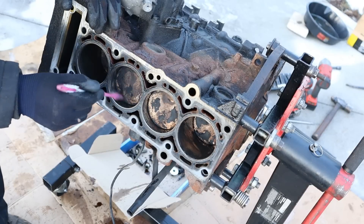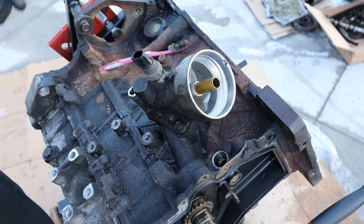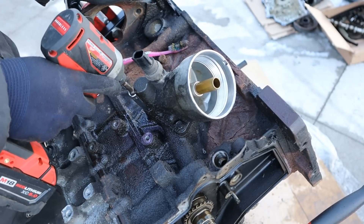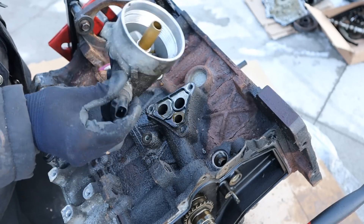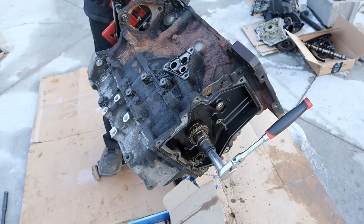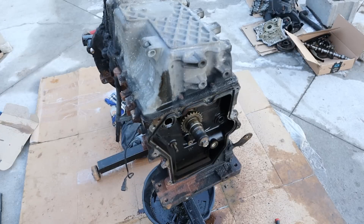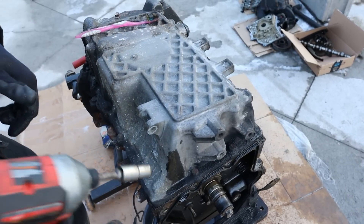I can see that this engine had a lot of carbon inside here — maybe it was burning some oil. While we're sideways here, it's an interesting placement for the oil filter to be facing the firewall on the engine. You can see the oil filter housing, oil pressure switch, as well as the gasket over here.